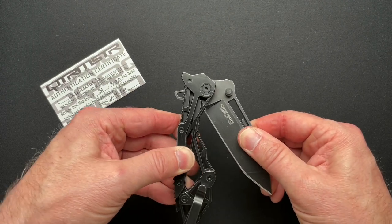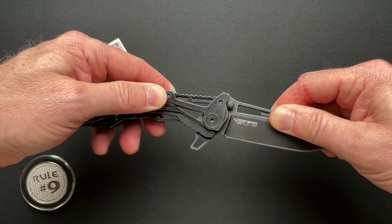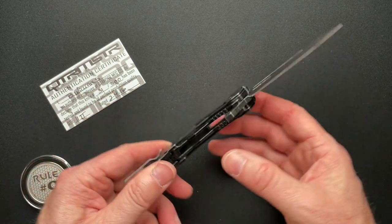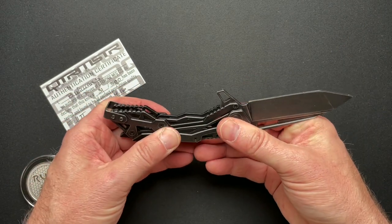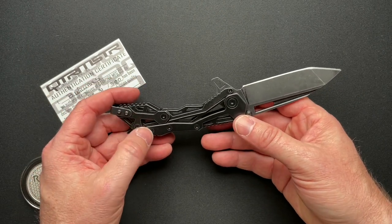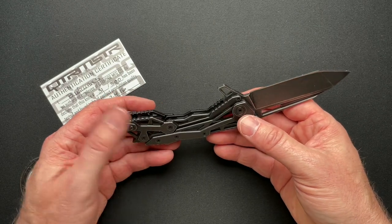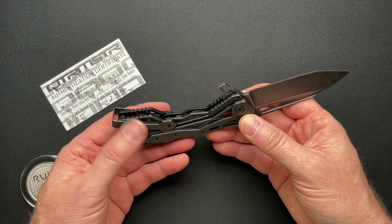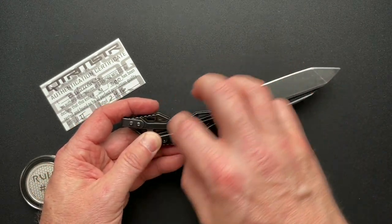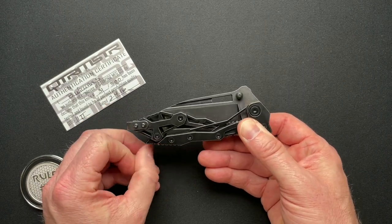There's no blade play when it's open. At any point of the rotation of the blade, there's no blade play. And it locks up so solid. I don't know that you could physically — I'm sure you can put it in a vice and put a hundred thousand pounds of weight on it — but realistically, I don't know that you could make this fail just because of the geometry of this mechanism. It's very crazy cool.